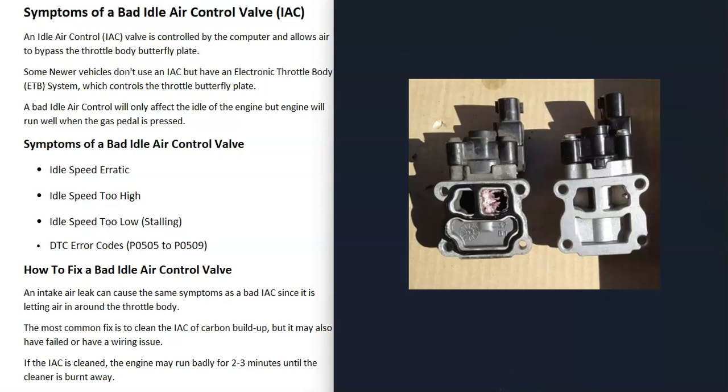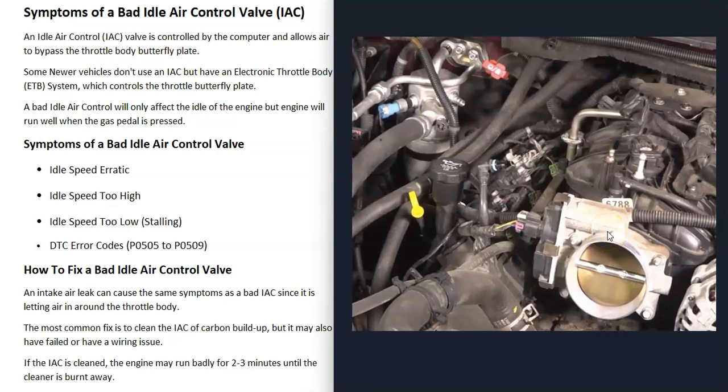Many newer vehicles don't have an idle air control valve, so keep that in mind. The main symptom of a bad idle air control valve is that the idle speed is going to be erratic — it might be too high or too low, and the engine may stall. But as soon as you press on the gas pedal, the engine starts running good, because the idle air control valve is no longer being used and the throttle body plate opens up.